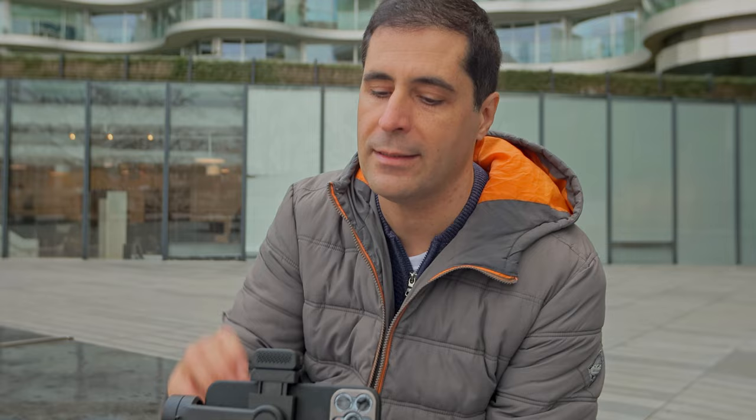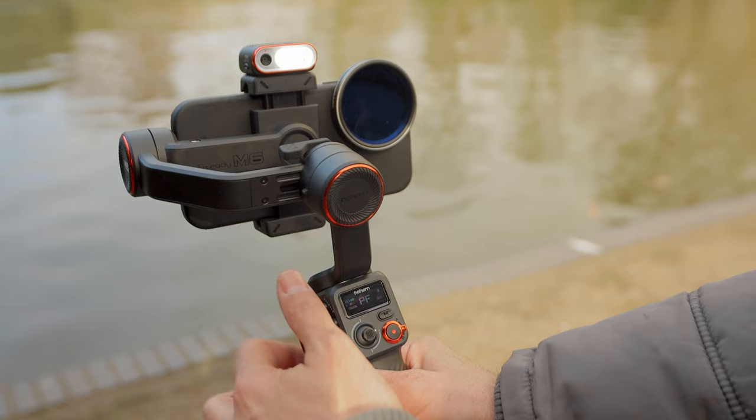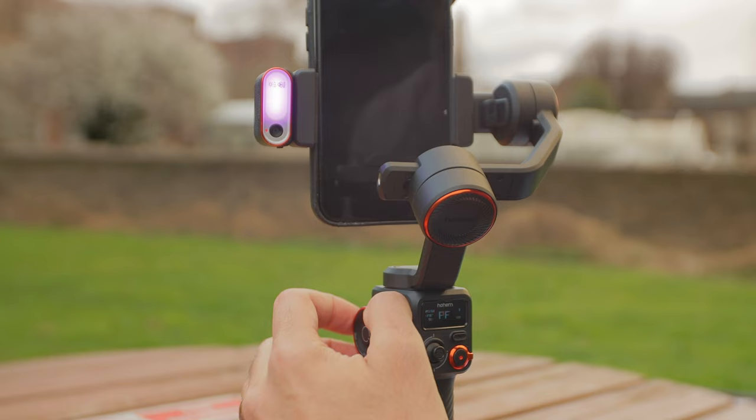The controls are really nice — you can easily adjust the color temperature of the light with this jog wheel. Whether you're filming on a sunny day, a cloudy day, daytime or nighttime, you can easily adjust the color temperature to fit whatever environment you're filming in. And the RGB light — if you've never had an RGB light, this is a really nice one.